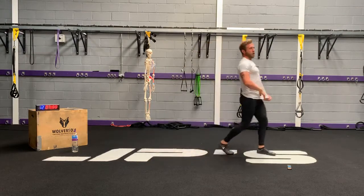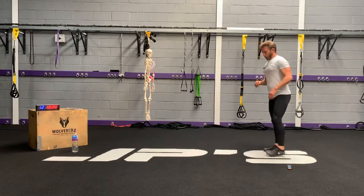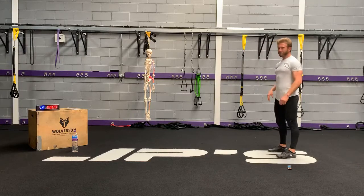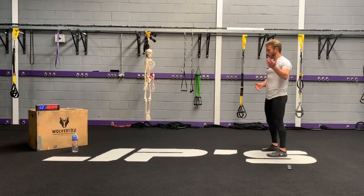Back to that reverse burpee — and you can add in a push-up as well if you'd like. I think you've got it and you need to add the push-up. If you need to drop to your knees to do the push-up, perfectly fine.